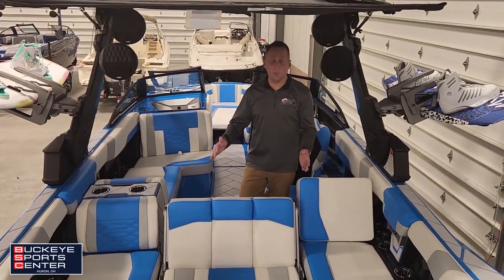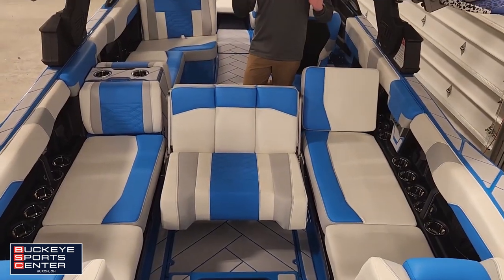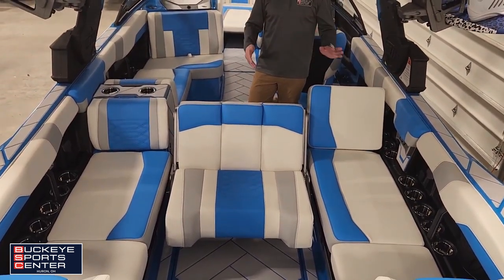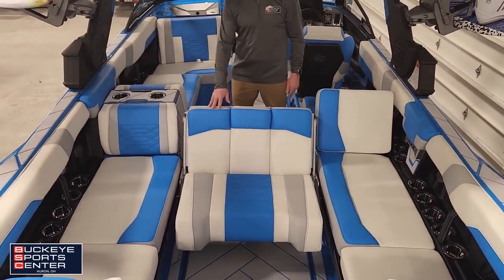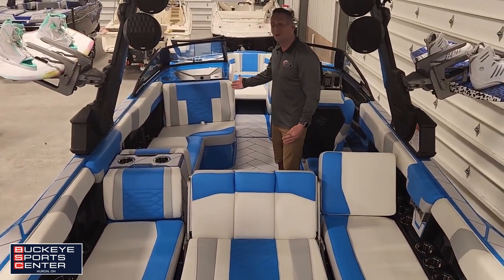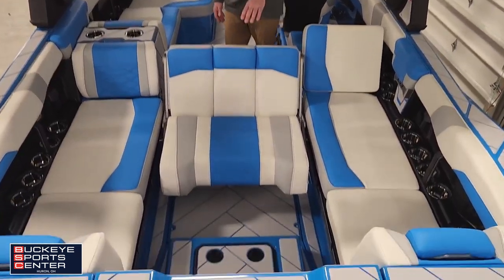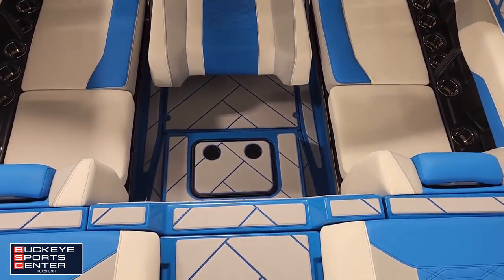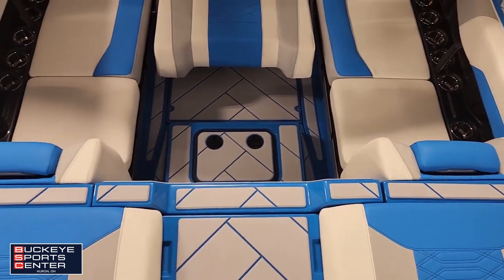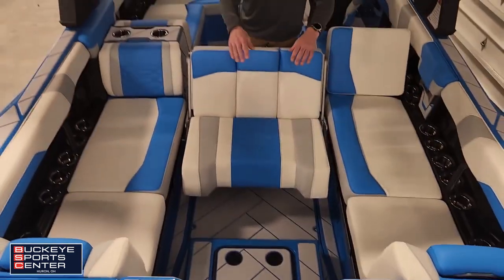And there's more — we've got four seats facing backwards to catch all the fun, and even a fifth for the observer seat, so everybody gets to be part of the action. Plenty of leg room down here, and even people along the sides in the back corners can have their feet down with two people here. Everybody has plenty of leg room.